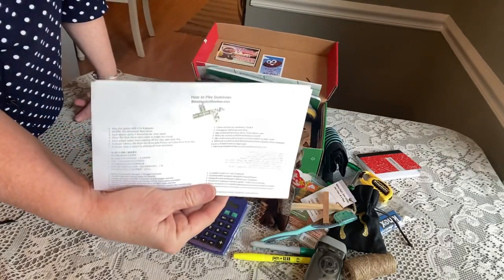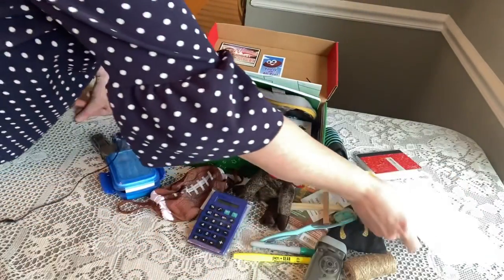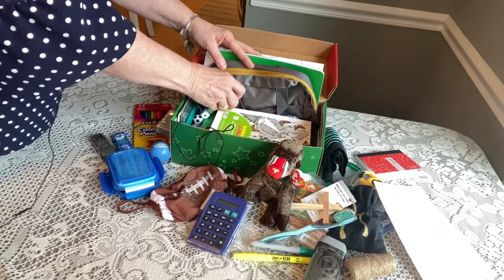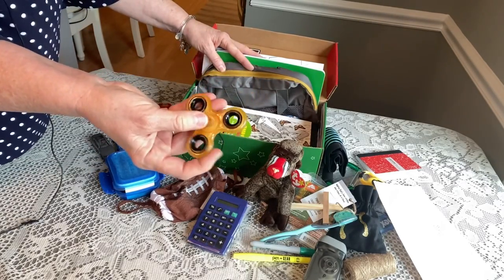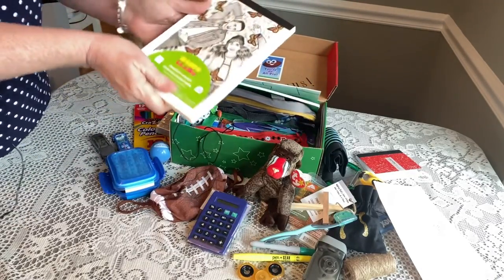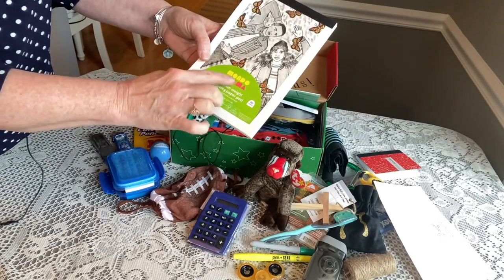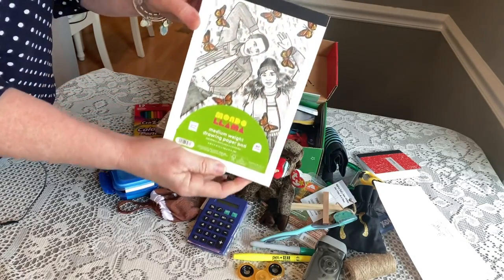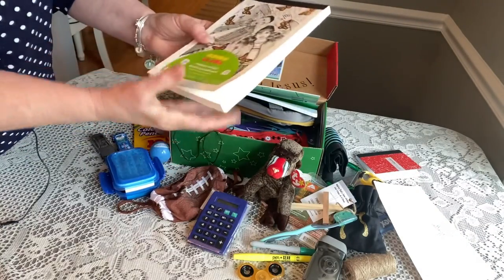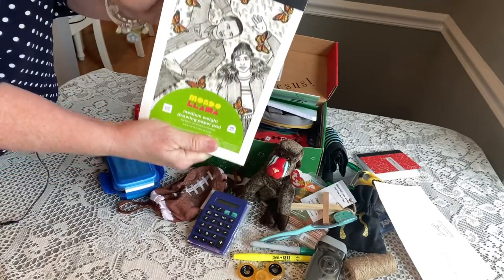He has instructions on how to play dominoes that I got from blessings-in-a-shoebox.com — it comes in many different languages. He has an orange fidget spinner. He has a nice sketch pad from Target, which has a new branding now called Mondo Llama. I really like these because they have boys on the front — the one at the Dollar Tree has a girl on the front — and it's pretty thick.